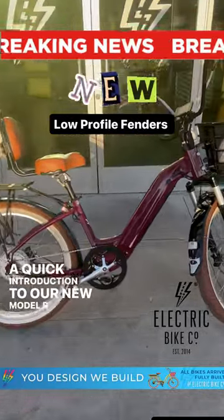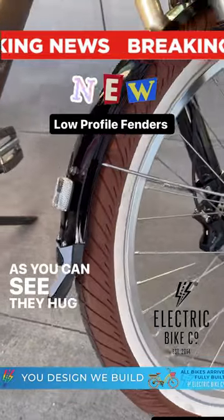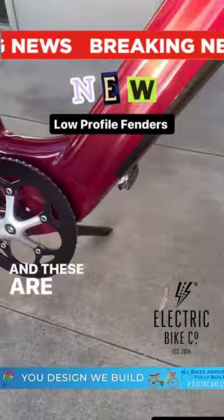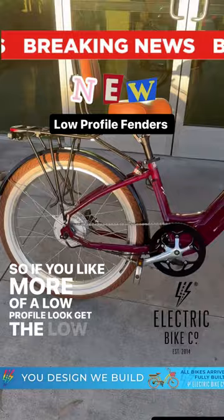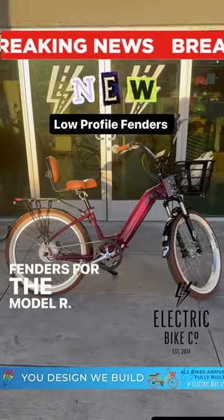A quick introduction to our new Model R low-profile fenders. As you can see, they hug the circumference of the wheel really nicely. These are an alternative to the sports fenders. So if you'd like more of a low-profile look, get the low-profile fenders for the Model R. Beautiful.